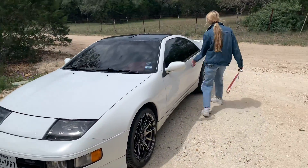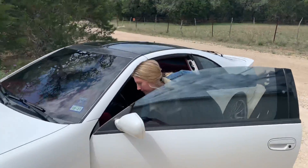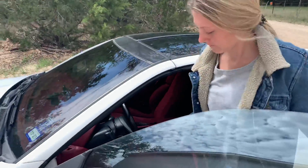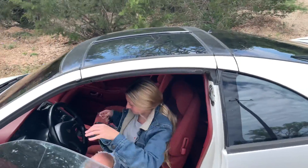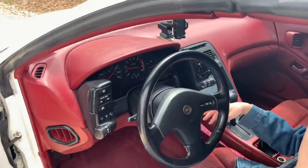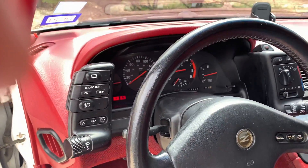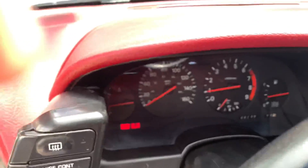Pop the hood too — it's still dirty. AC, heat, everything works.